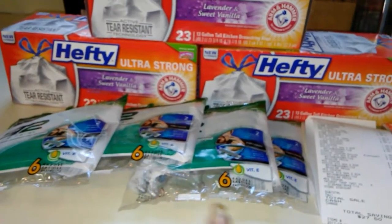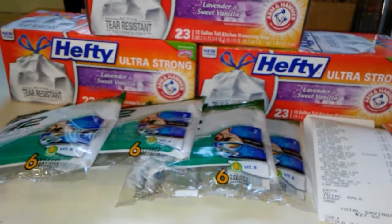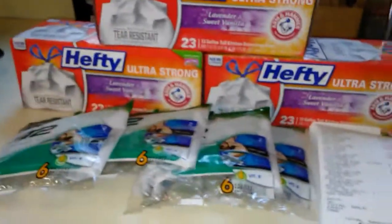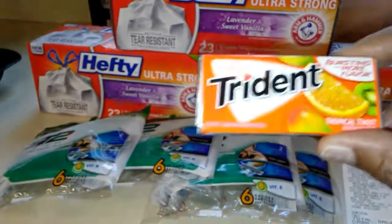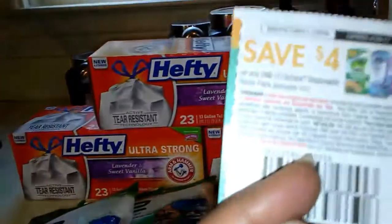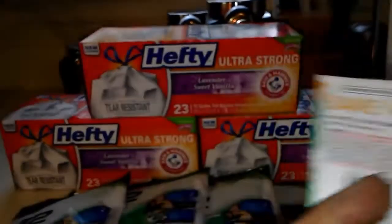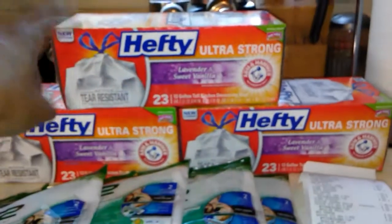You can use four of those $4 off one Schick razor coupons. And I picked up a pack of Trident gum. With each of these $4 off one Schick razor coupons you're going to have $0.50 in overage, so that's $2 in overage total. So that helped out with this purchase also.